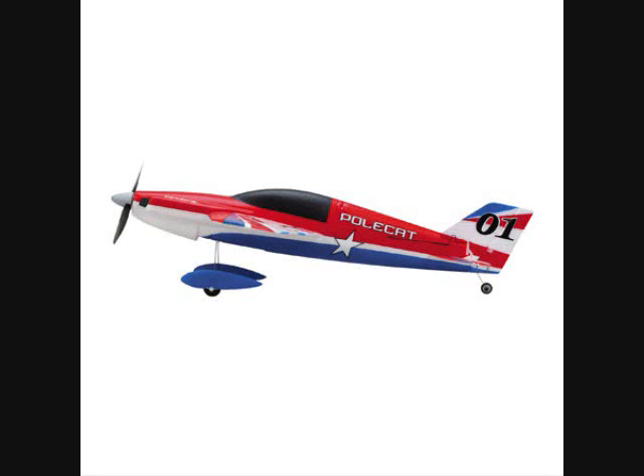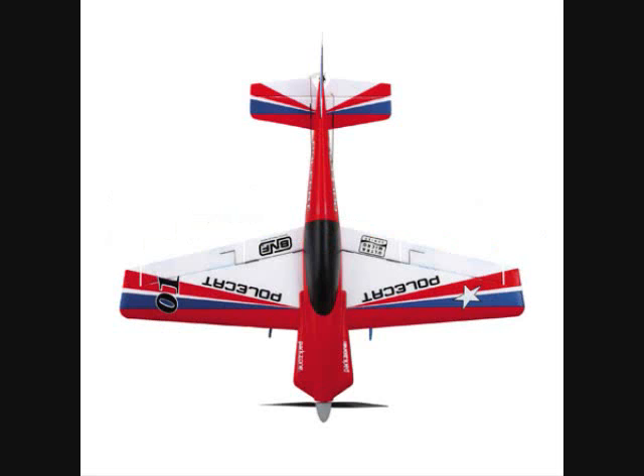It has a Spectrum AR6400 DSM-2 receiver slash ESC unit, four-channel control: throttle, aileron, elevator, and rudder. It has a Spectrum AS2000L Ultramicro aileron servo — one servo — and an 8.5mm coreless brushed motor. It has tailwheel steering. This is sort of like an Extra, so it's sort of just like a fancy Sukhoi in my opinion, but it could be something else. Kind of looks like, yeah, the Extra.